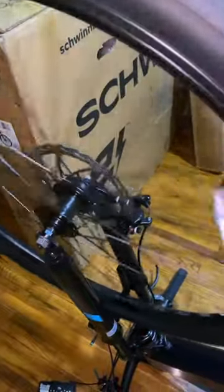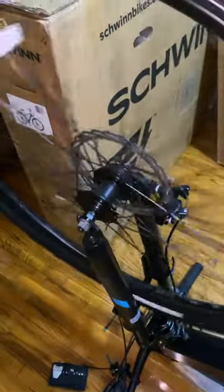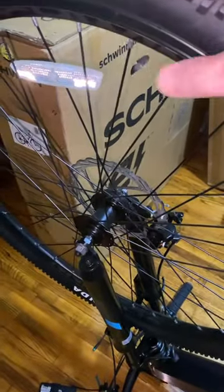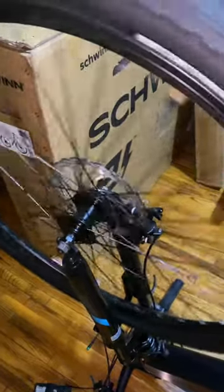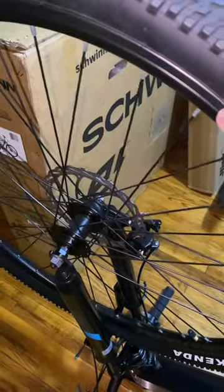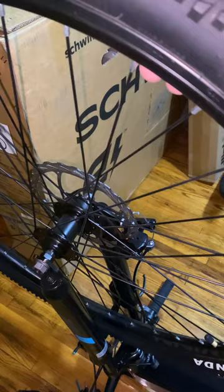Last week I showed you this wheel badly out of true. You can see this week it is perfectly in true. That's because I took it down to the local bike shop and I paid them $20 to true this wheel. Now I could have went the free route, which would have been contacting Schwinn Technical Support and having them send a replacement wheel, which I'm sure they would have done.